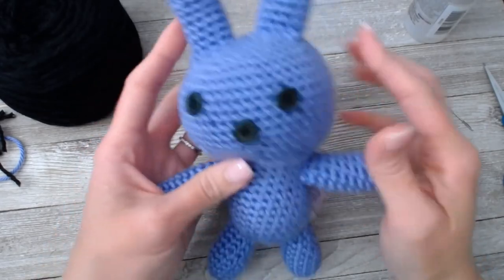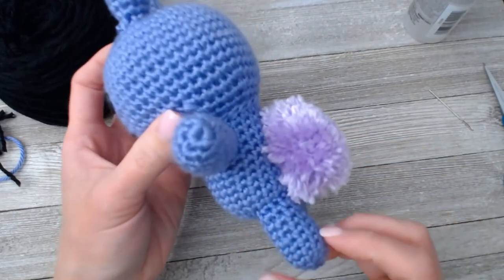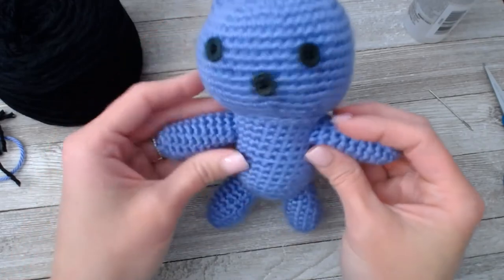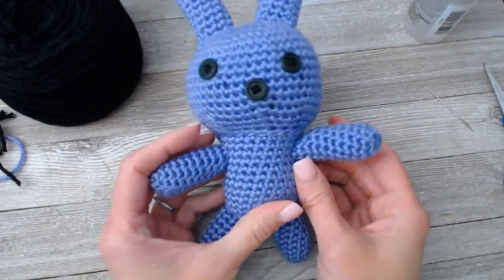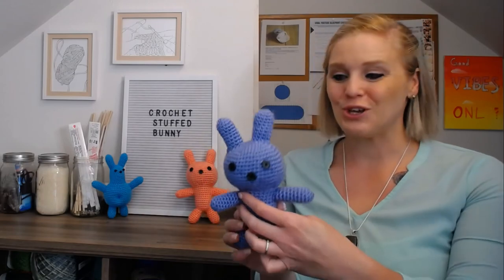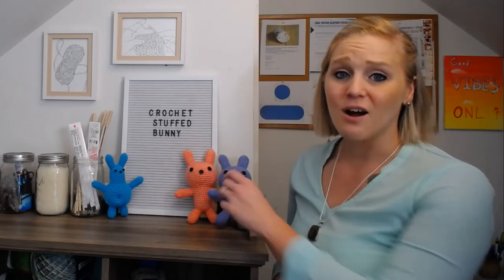Congratulations! I'd like to introduce you to your bunny — he is stinking cute. I'm so excited; I hope you love him. Did you have fun? I really hope you did. He turned out so cute. Make lots of them — they are a favorite among all the kids. Both of my kids have one and I've made one for countless friends and family. Ask your questions in the comments, but make sure you read through the comments first to see if your question has already been answered.